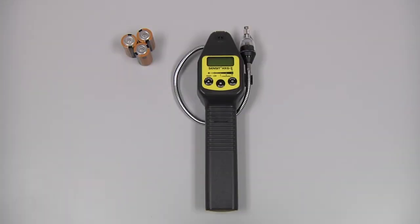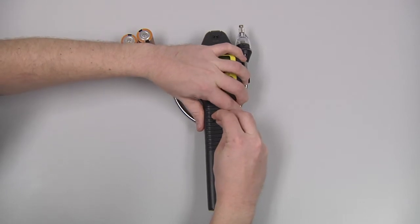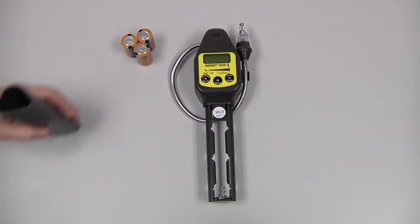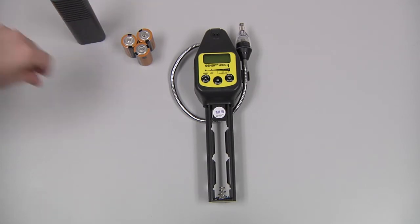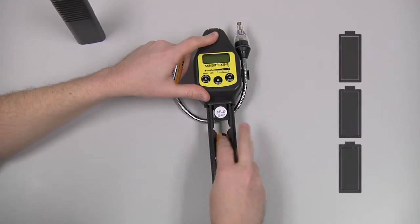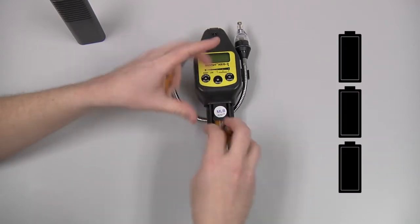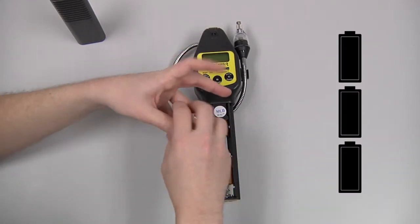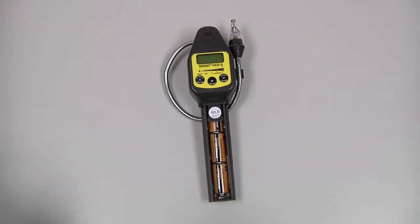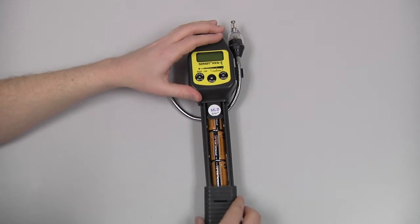To install the batteries, we need to remove the battery sleeve and depress the locking tab. If necessary, we can use a blunt object such as a coin to do that. Slide the battery sleeve down. Install the three C-cell batteries according to the polarity markings, and reinstall the battery sleeve.